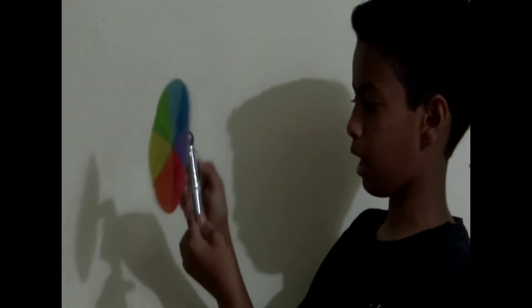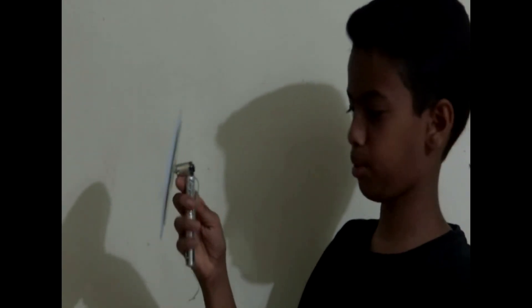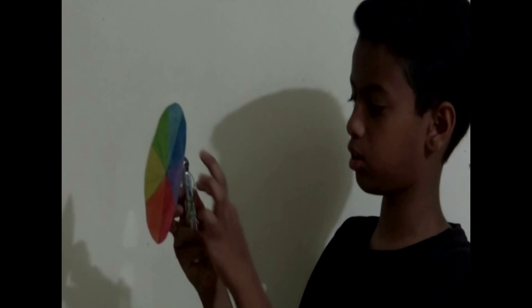Hey guys, Pranav Shastami here and today I am going to be showing you how to make the Newton's disk experiment. It's very simple — a motorized disk motor. As you can see, here I have a Newton's disk in my hand. It's very simple, very easy to make. Don't need to struggle at all.